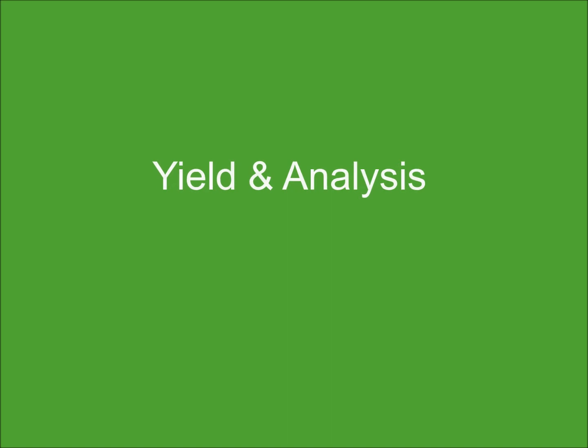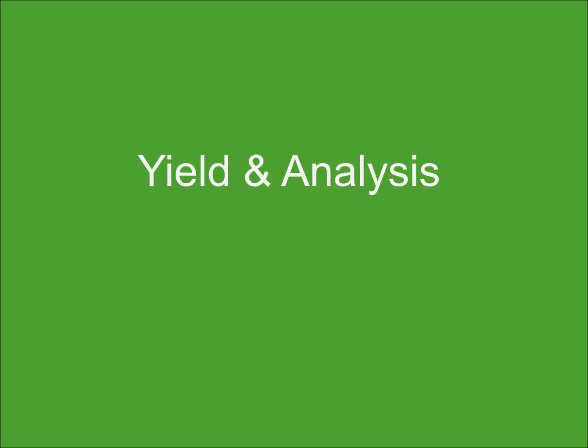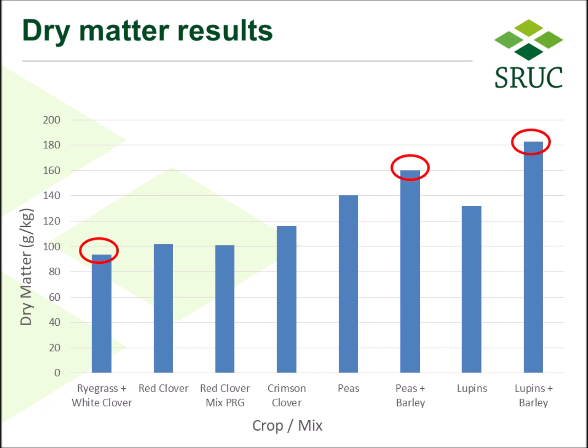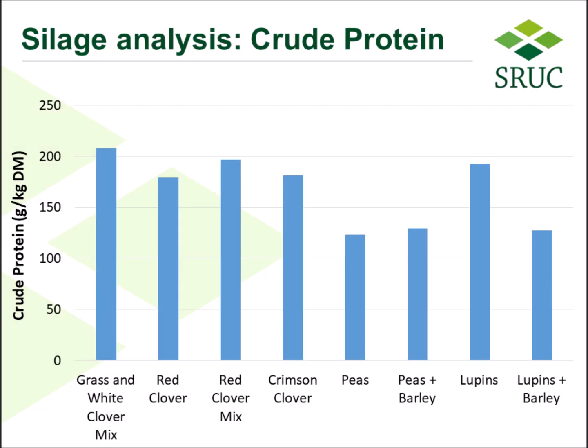The dry matter results from the fresh samples taken at harvest showed that the peas and barley and the lupins and barley gave greater dry matter in comparison to the clovers and the grass-clover mix. The crude protein analysis of the silage showed that the lupins were very similar to the clovers and grass clovers, with the peas and barley and lupins and barley not doing quite as well — as expected, due to the contribution of the barley in the analysis.